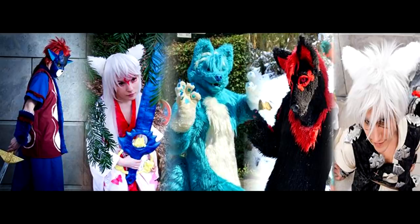Hello everyone, it is Quest and Venmar as usual. Today we want to show you how you make a moving furry tail.